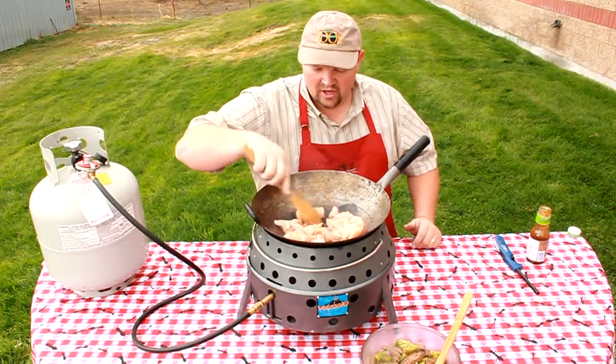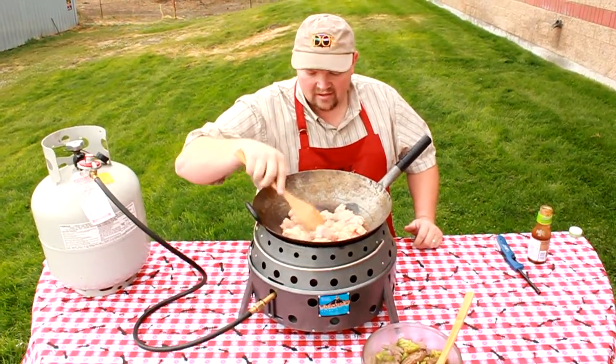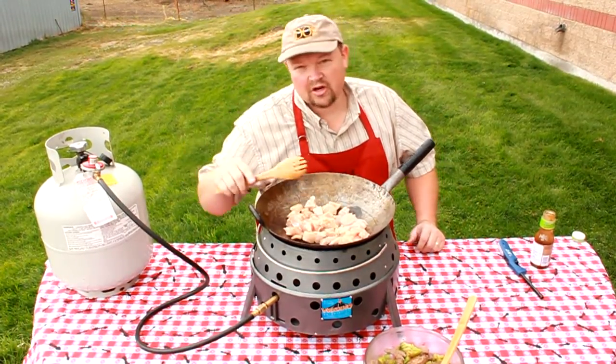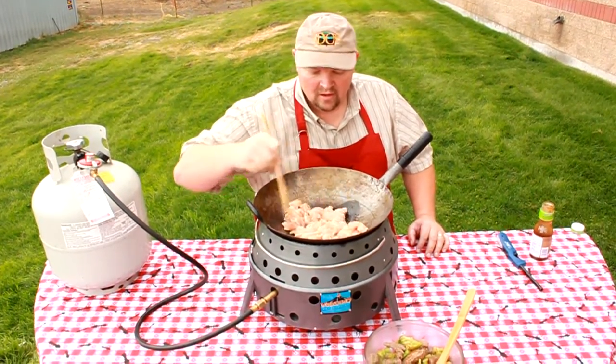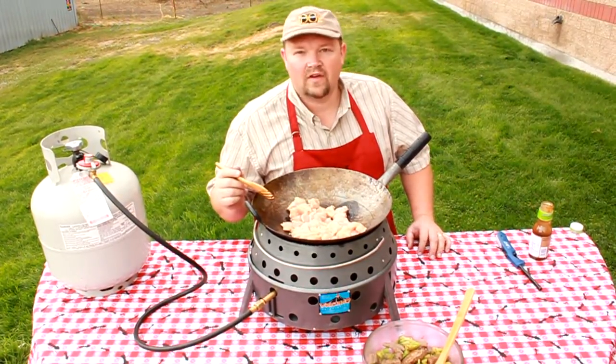With chicken you really want it cooked well. So once all the chicken is nice and white and firm, I'll add my vegetables. My vegetables for the stir fry are frozen, so that's going to decrease the heat a little bit. I want to make sure my chicken is well cooked before then. We're going to let this cook about five to eight minutes, then we'll come back to add the vegetables.